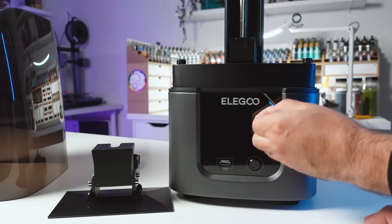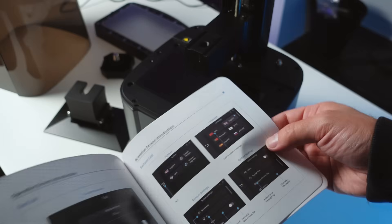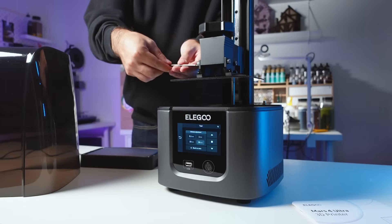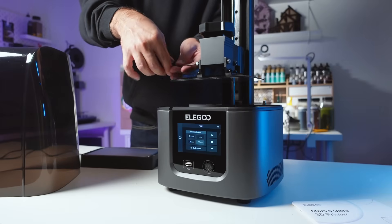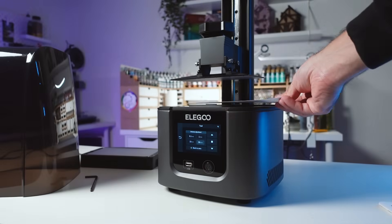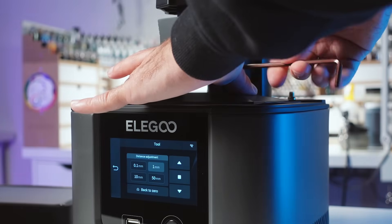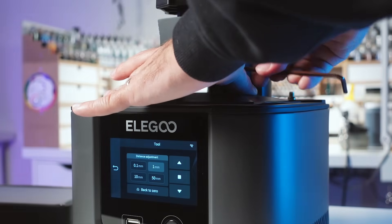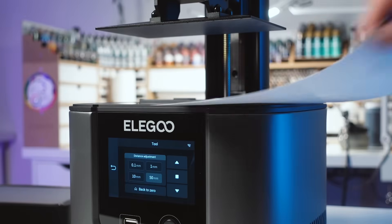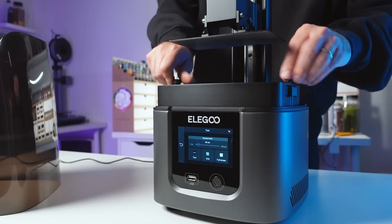So you just got your printer, now what? Thankfully there isn't much physical assembly needed when setting up these machines. The most notable thing that will need to be done to get up and running is leveling the build plate. This is slightly different with each printer, but for the most part will require loosening the screws on the build plate, placing the supplied sheet of leveling paper on the screen, and setting the Z-Level to 0. Once the build plate is leveled, the screws can be secured — tightening each one lightly, then going back and tightening them all the way one by one. The build plate can now be returned upwards and the resin tank can be placed into the printer, securing the bolts on either side.